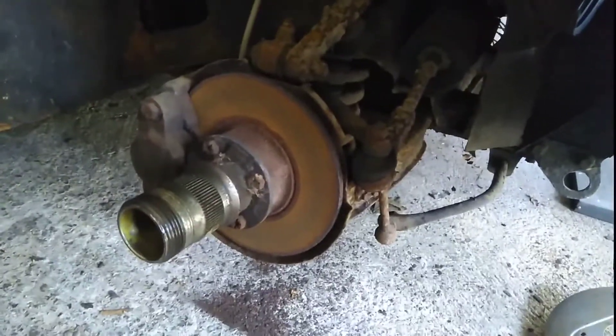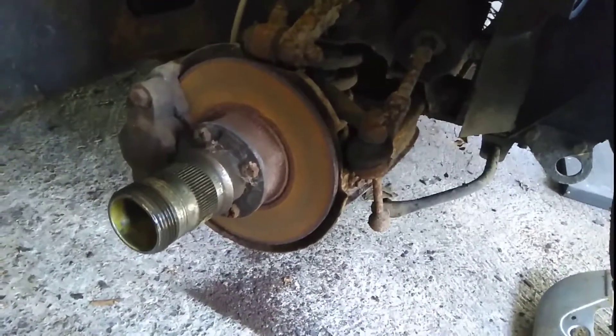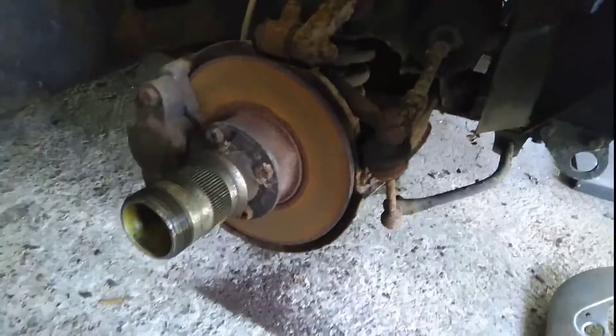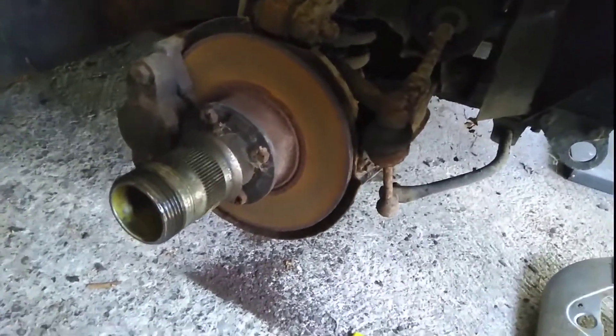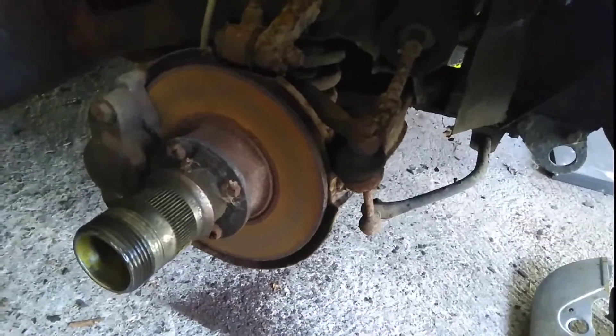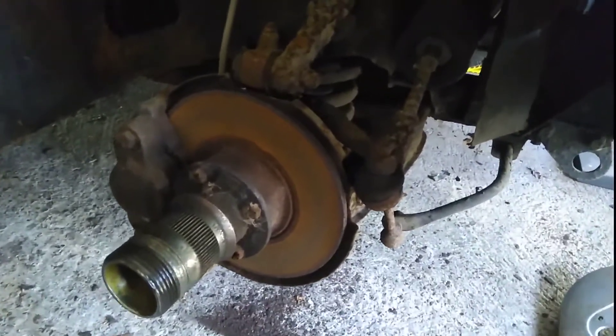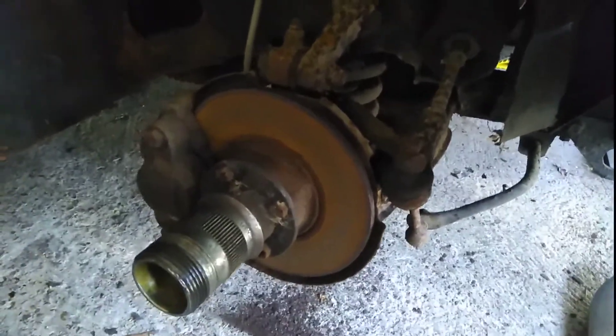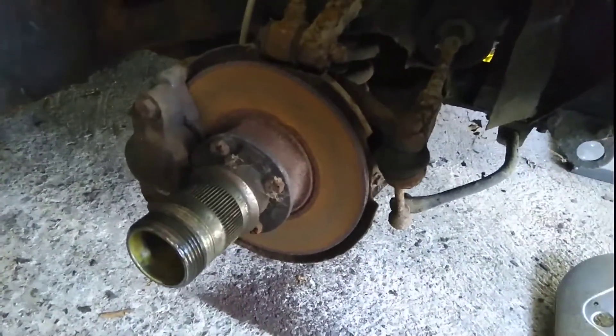So this is kind of a double-edged sword. It's a nice upgrade because it means the brakes are more effective, which is what you want. But at the same time I was expecting to be working with drums, so the parts I've got are all for drums and I don't need those anymore. So those can just be backup for the ones on the rear.